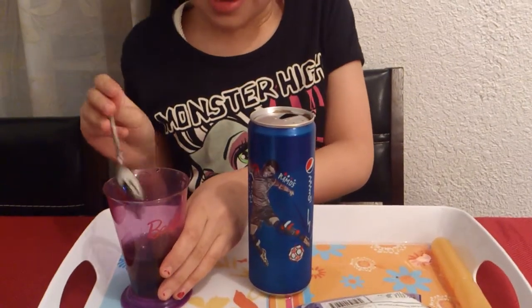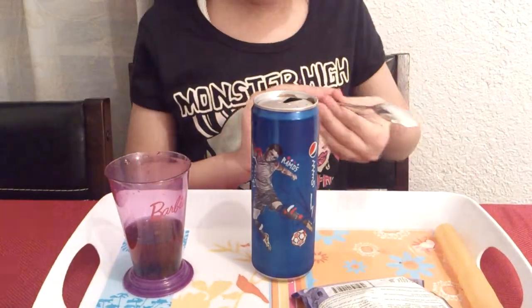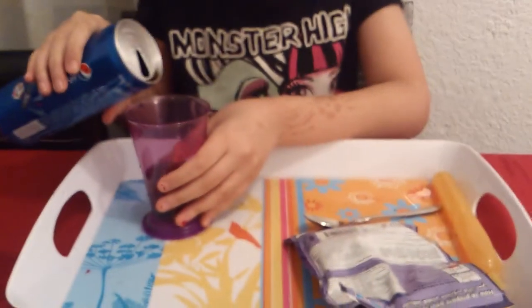Now for the quite dangerous part. You have to put the Pepsi in, so you have to be very careful or an explosion will happen. Because this is sugar and this is sugar, it will make it explode. So you just pour slowly.